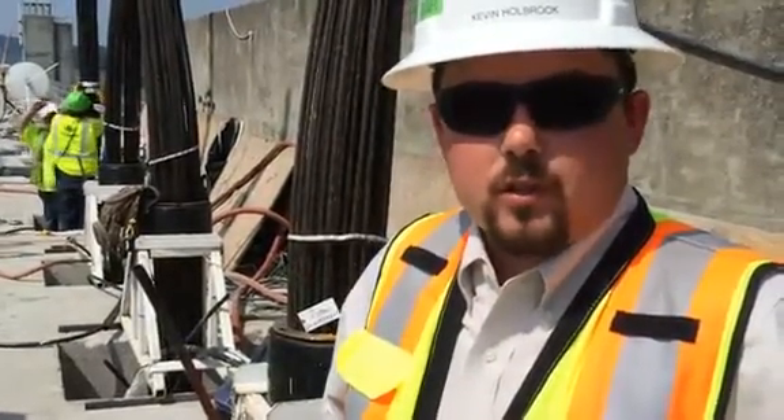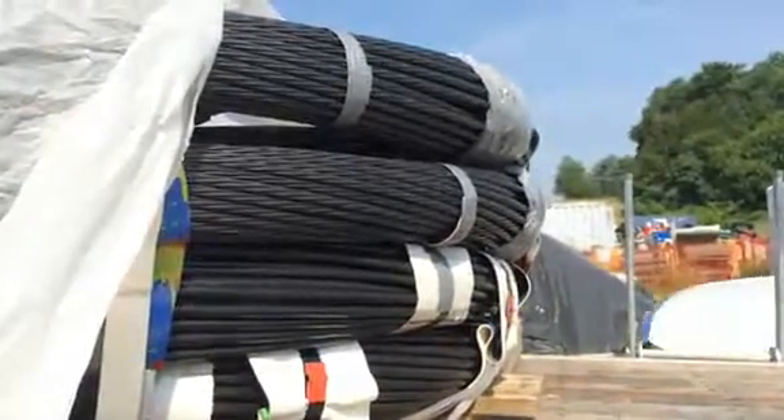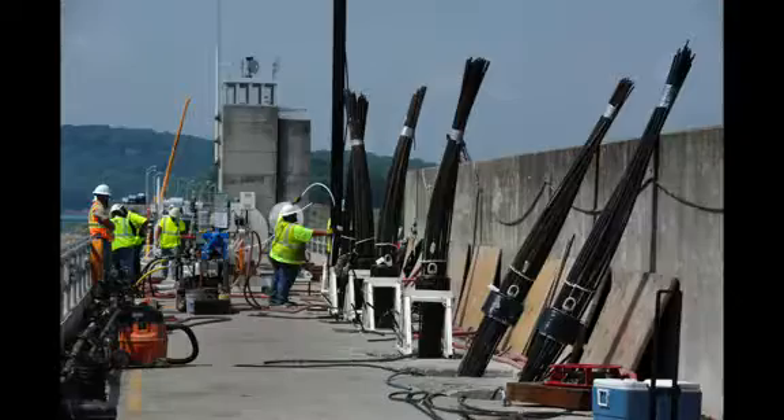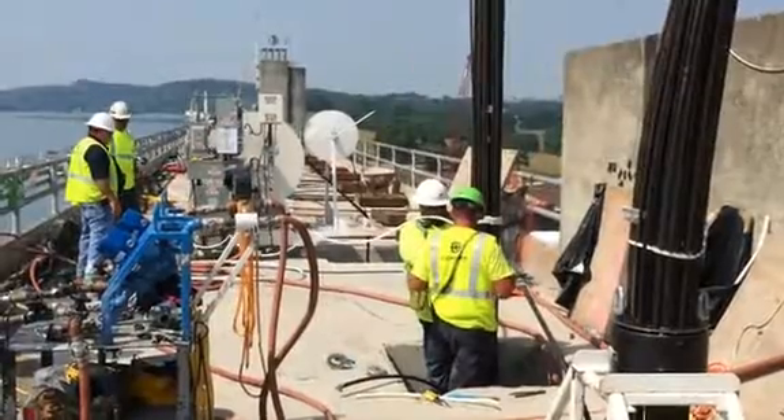My name is Kevin Holbrook with TVA, construction manager for the Dam Safety Construction Projects here at Cherokee and Douglas. What you're seeing here are 54-strand post-tension anchors that we're utilizing to anchor the dam to bedrock on the non-overflow section at Cherokee Reservoir.